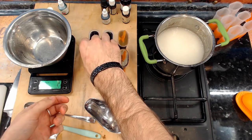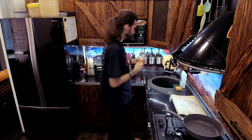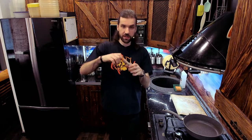Freeze the popsicles for about one day until they are evenly frozen all around with no soft spots. When you want to enjoy your treat, depending on the mold you are using, you may find it's reluctant to come out of the mold. Just put it under hot water for several seconds, and now it will easily come out like so, so you can enjoy your treat.